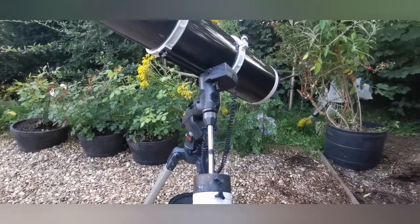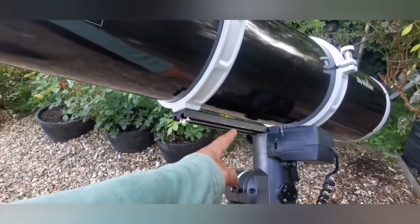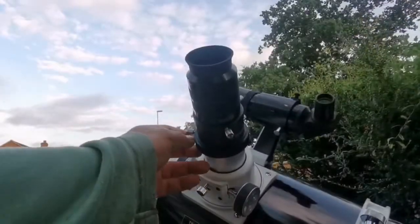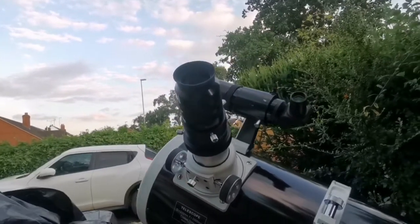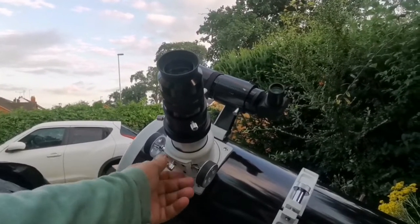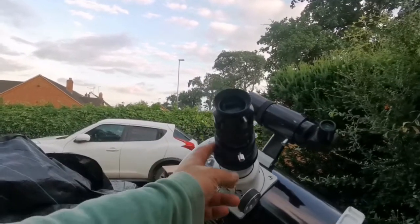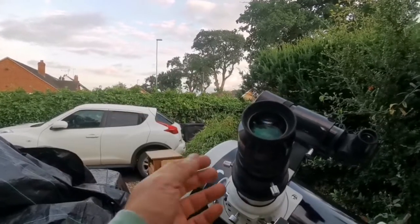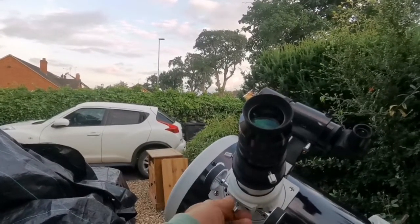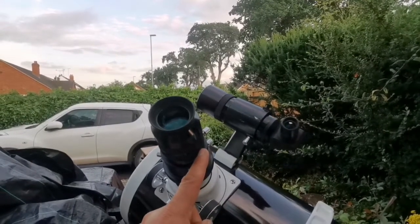The most important thing when using a Newtonian on an equatorial mount is balance. You have to make sure the telescope tube is balanced. The eyepiece end is a little high-profile; the Skywatcher PDS models are lower profile, which is better for astrophotography. I'm using 2-inch eyepieces for more comfortable viewing. I do have an adapter for 1.25-inch eyepieces but don't need it right now. I've adjusted both so they share the same axis.